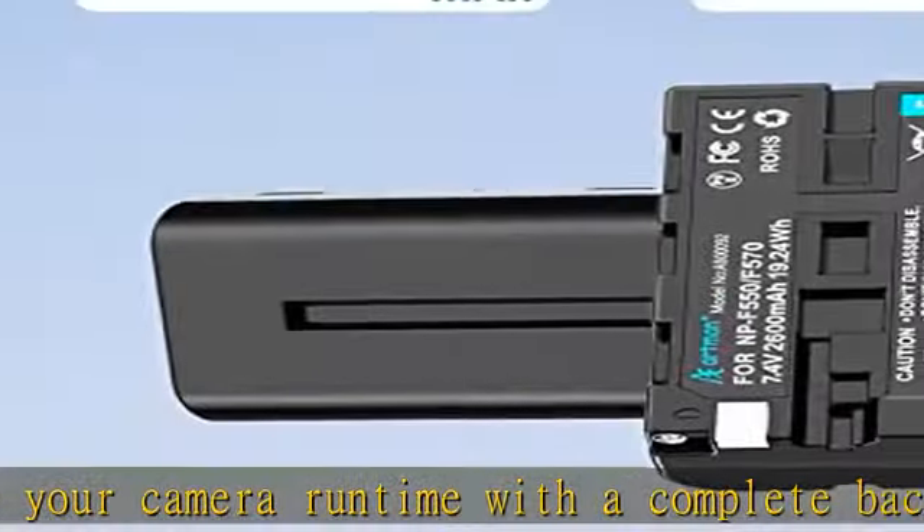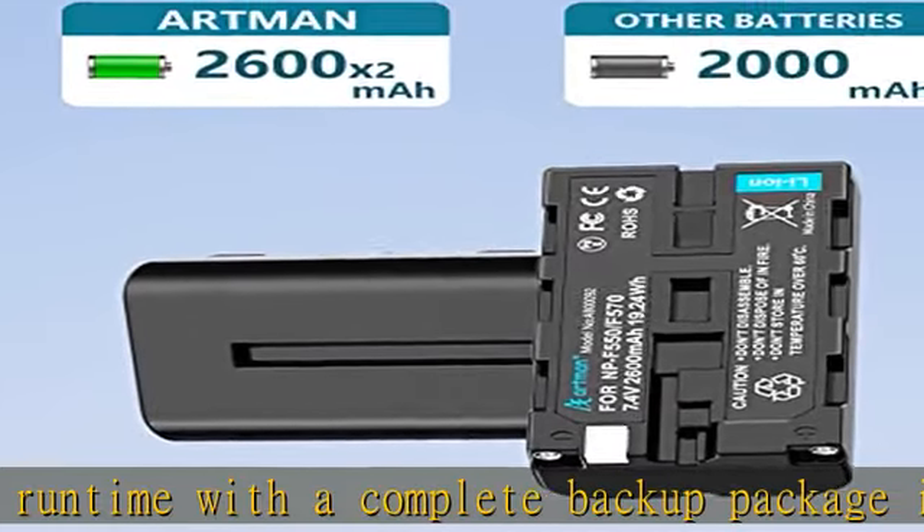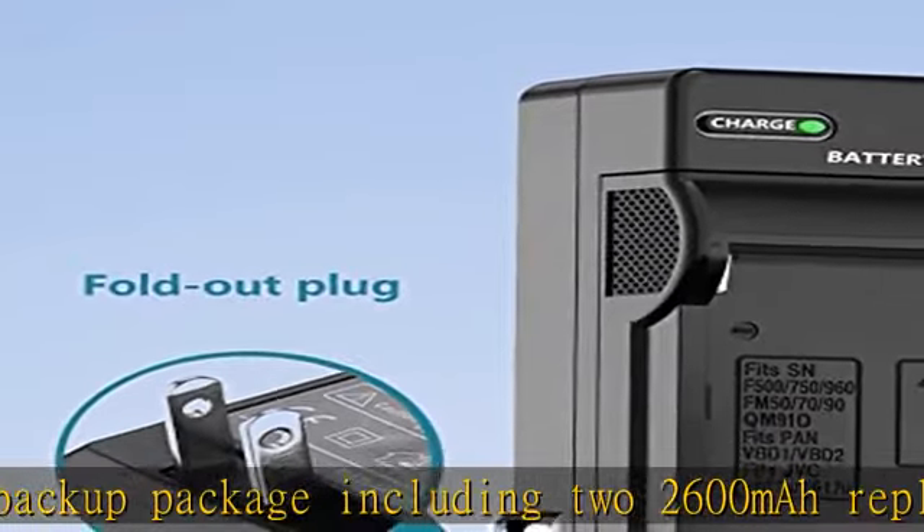Built with multiple circuit protection against overcharging, overcurrent, overvoltage, short circuit, and high temperature.